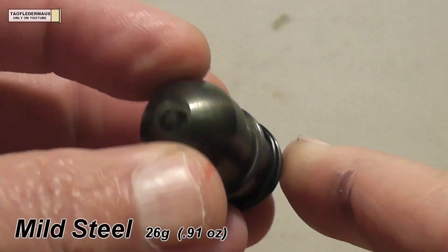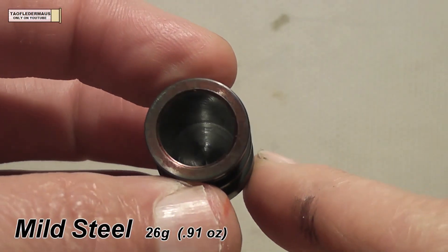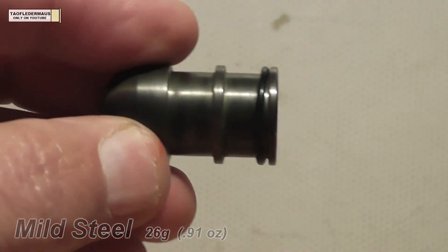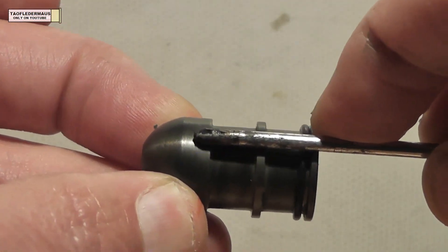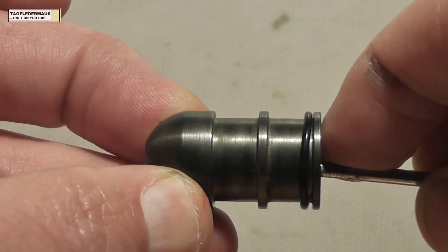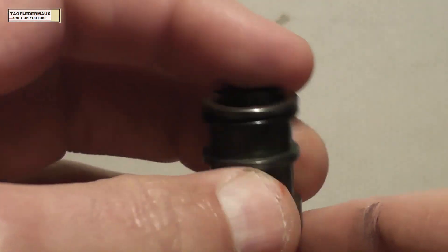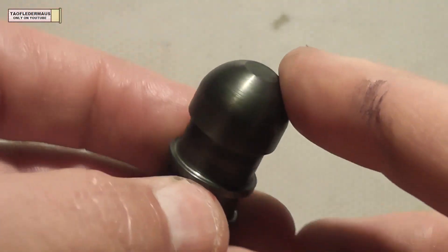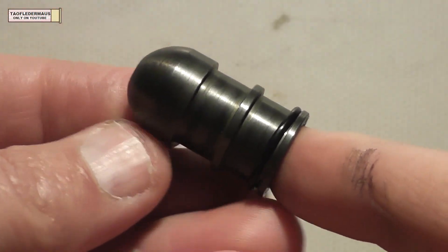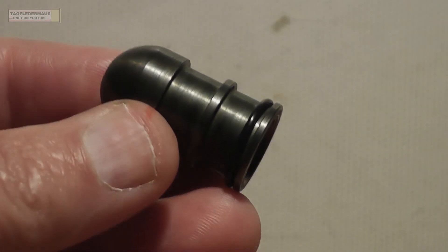The first one we will be testing is mild steel, also known as carbon steel, and just for the heck of it I blued it using a chemical process to make it that darker color. Here you can see how he machined it to make it very nose heavy. It'll be interesting to see how the other slugs of the other metals will behave at supersonic speeds being fired out of a 12-gauge shotgun. And I should mention if you were to have a machinist fabricate one of these rounds for you, it would cost $40 each.